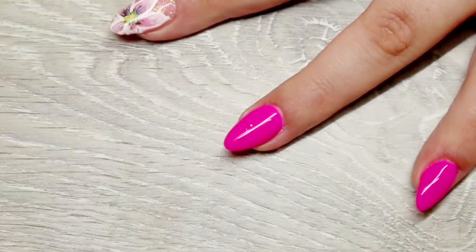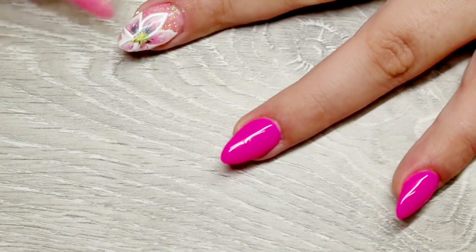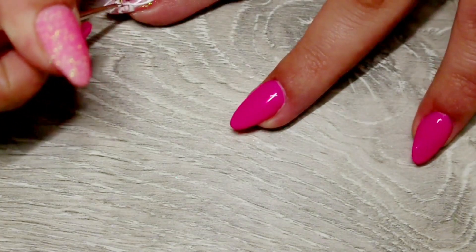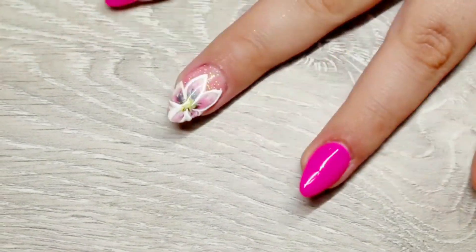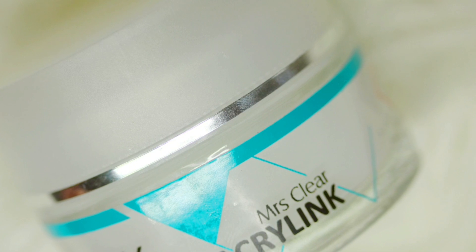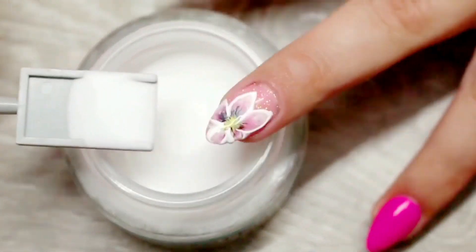Then once I wiped away the sticky layer, I took that sugar effect gel from Indigo Nails and outlined the nail again. Before I cured it I went ahead and added some clear acrylic powder by Ink London to that nail for a 3D look. I then tapped off the excess and cured that for two minutes in an LED light.